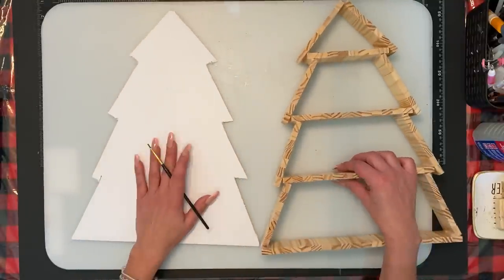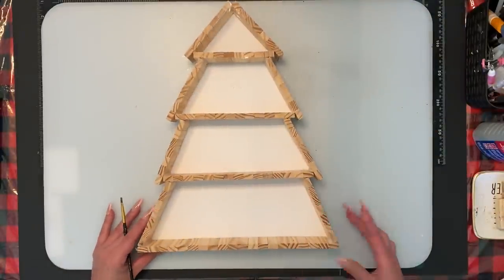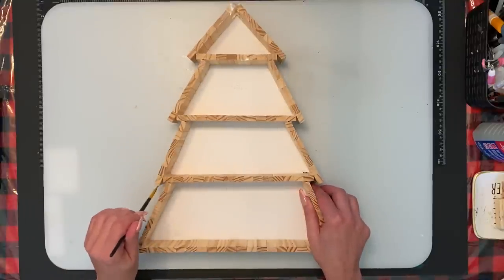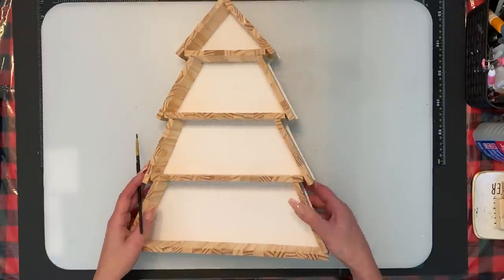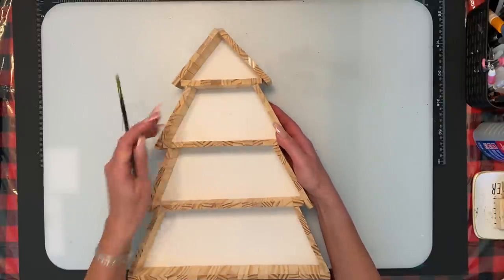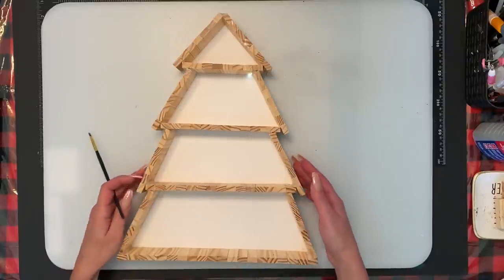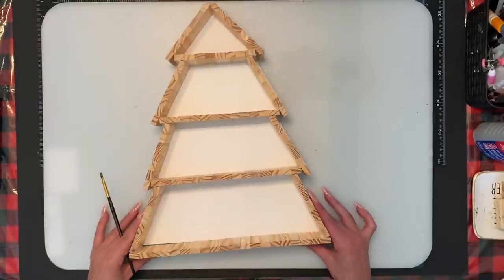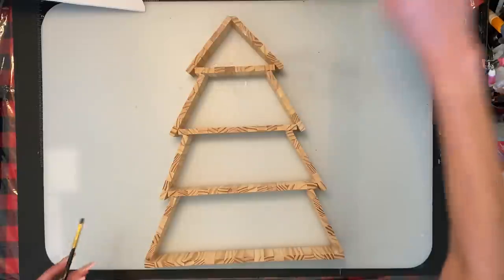I grabbed a piece of white foam board and put it over the back — I already cut it by tracing it out. I wouldn't worry about the corners too well because you're not going to see between the cracks anyway. This is going to be the backing. I wrote 'front' on it because if you turn it over it doesn't match up properly — one side sticks out a little more than the other — so I just wanted to make sure I knew which side was the front when I go to use it.